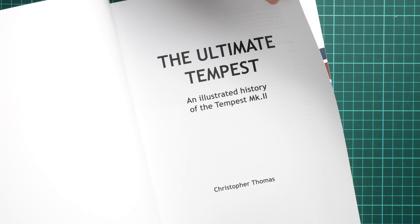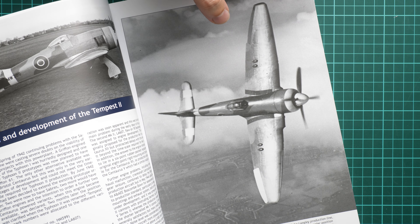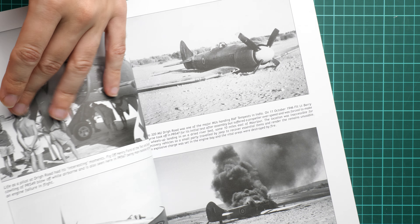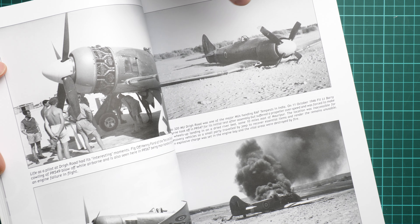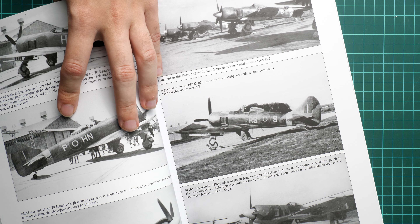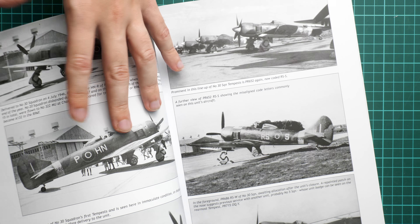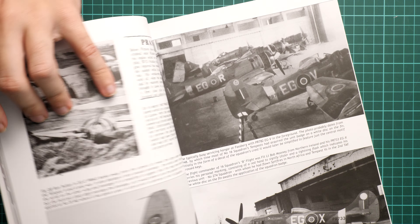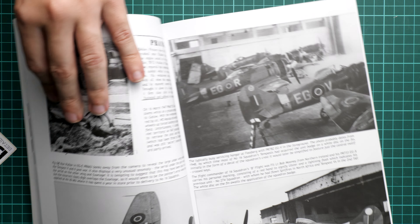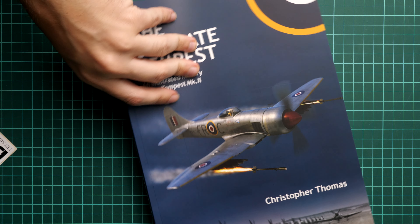The book is written by Christopher Thomas. Inside there is a lot of information about the aircraft type, supplied with photos that correspond to the marking options included in the kit. It is really great reference material. Many of the photos are black and white, but they still provide a lot of ideas for weathering and other modeling decisions — a really good bonus.